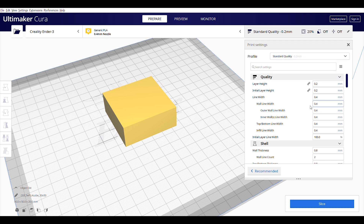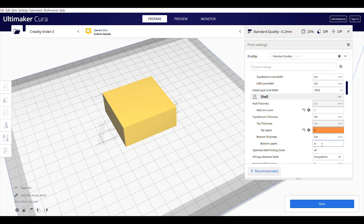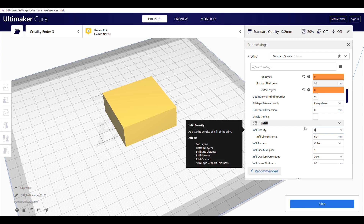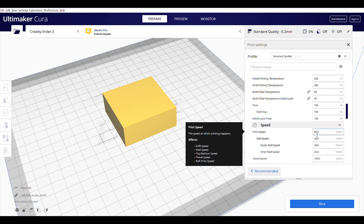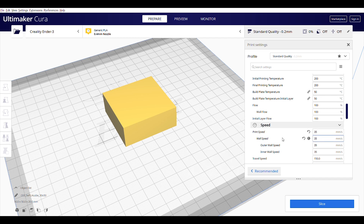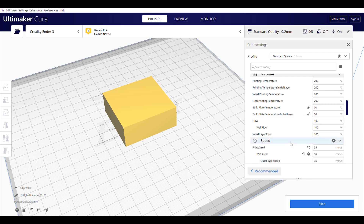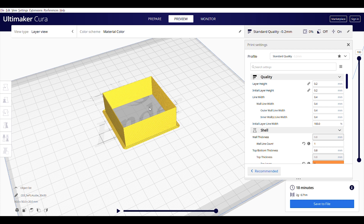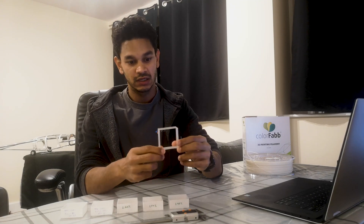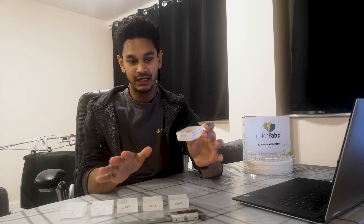In Cura, use the standard quality profile as your starting basis. Set the wall count to one, top and bottom layers to zero, and infill density to zero. The print temperature and flow rate are the two parameters you'll be varying throughout calibration, while the print speed stays fixed. I set the brim to 2.5 to conserve material. Slice it and you should get a hollowed-out cube with just a single layer in the walls.